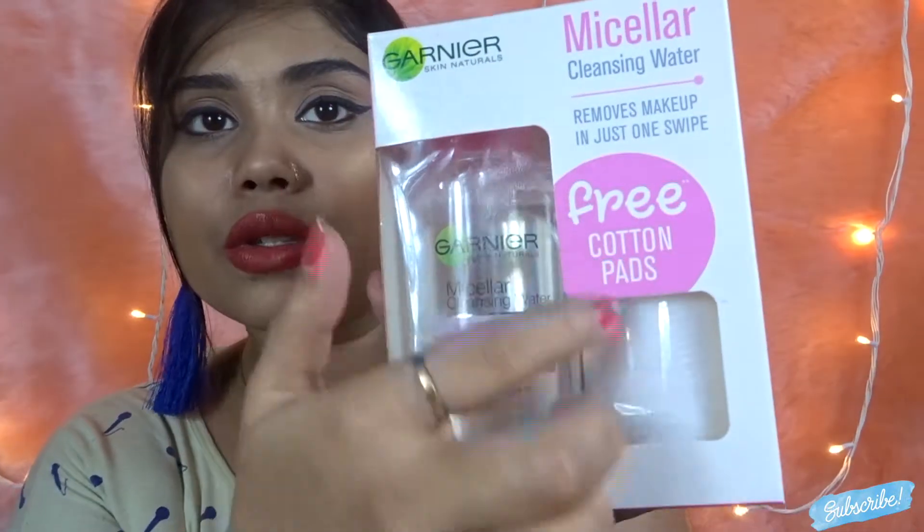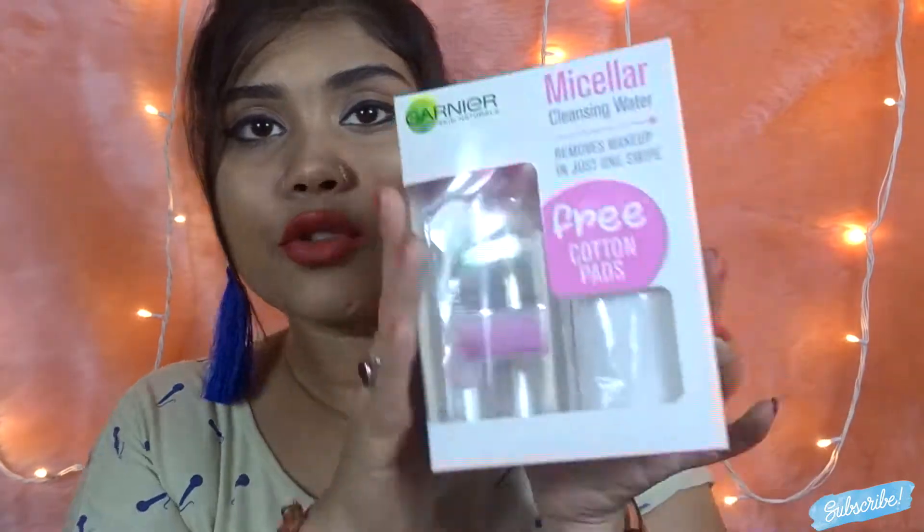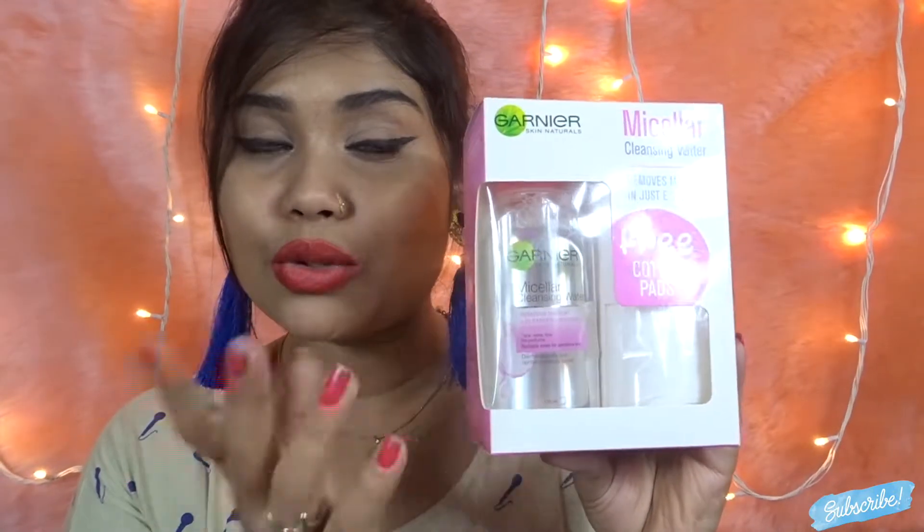It comes with a lot of wipes. Let's open it up and see — the product is visible through the transparent packaging, which is a nice touch. It claims to be so effective there'll be no makeup residue, just one swipe, no harsh rubbing, very gentle, no alcohol, suitable even for sensitive skin.